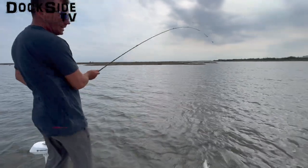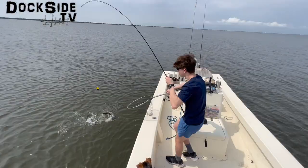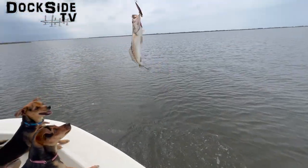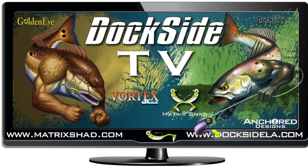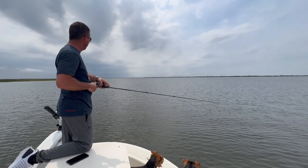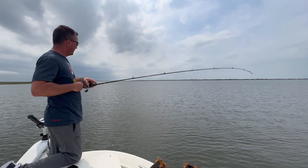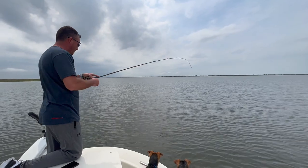Just like that baby, just like that. All right guys, we are back on the shoreline catching pretty, pretty trout.